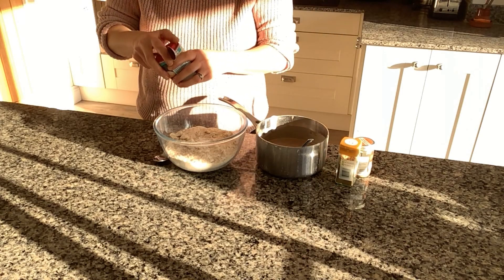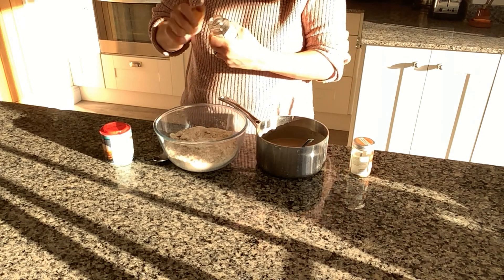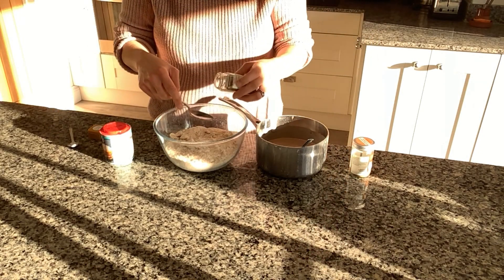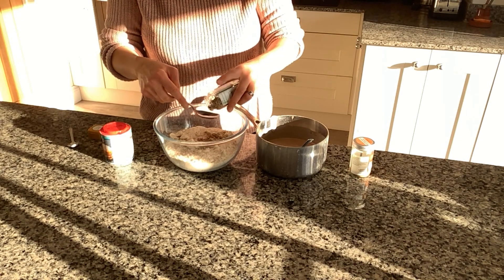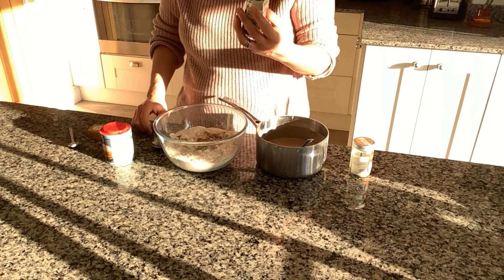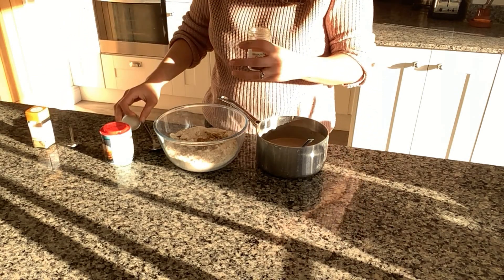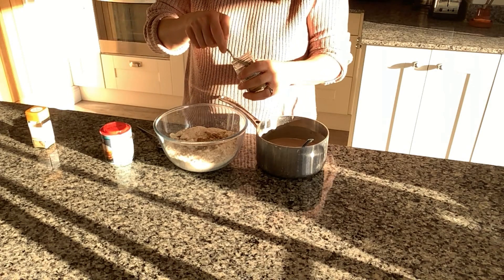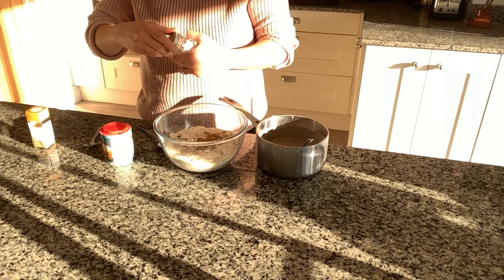I have made this recipe before, which is why I haven't shown you how to blend it — I will link the original recipe in the description box below. Next I'm going to add two tablespoons of ginger. My husband absolutely loves ginger so I do have to put a lot in, but if you don't like that much ginger then please add as much or as little as you like. I've also got about half a teaspoon or a teaspoon of brown cinnamon.